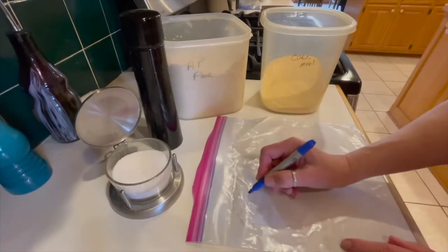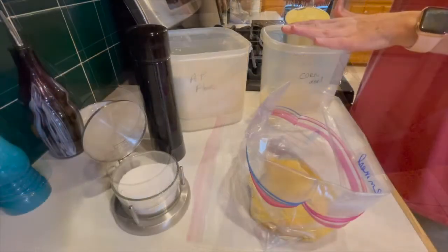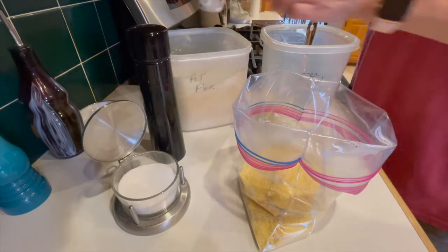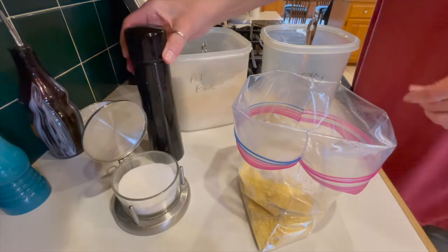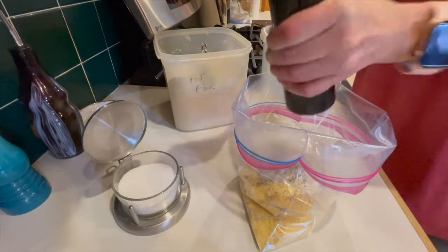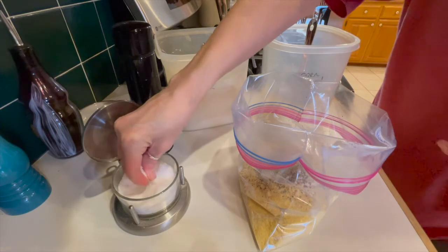Fried okra is a staple in the South and it's real easy to make. I keep the dredge in a zip-top bag and label it so I can use it anytime I need. In my opinion, the best coating is almost all cornmeal. You use a little bit of flour just to kind of hold it together, but if you use too much flour it becomes more of a breading and that's not really the southern way. So I use two cups of cornmeal and only a quarter cup of flour, then a whole bunch of black pepper and some salt. Mix it all together and go get your okra.